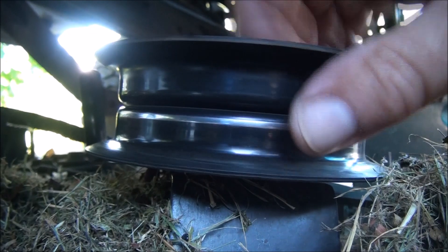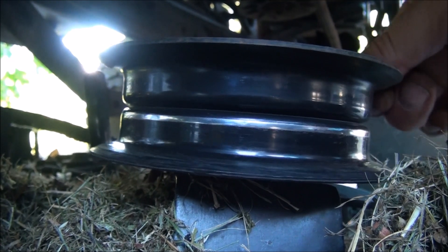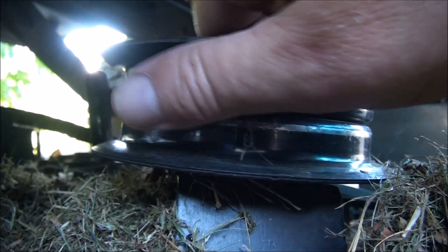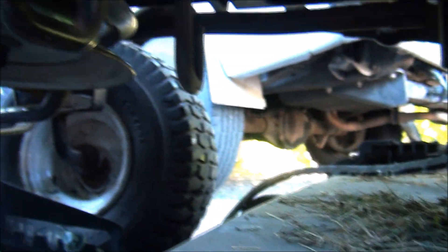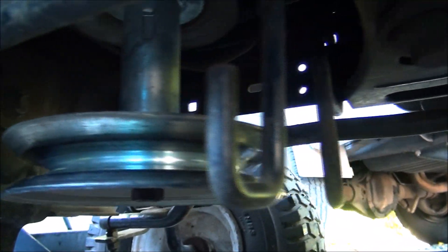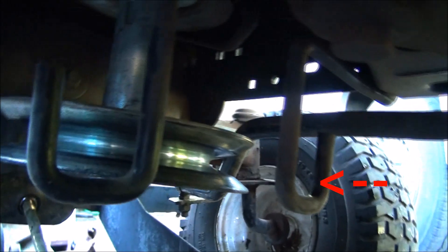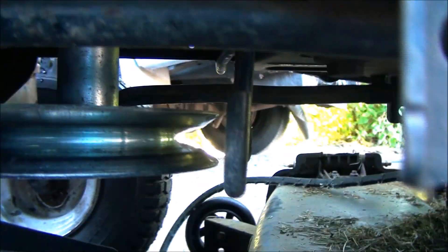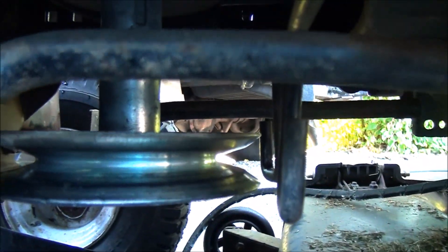I also checked this pulley to make sure it still spins freely, not too wobbly, and there's nothing sharp on it. You can see the keeper that holds the belt on the engine pulley is this bracket here, and the belt goes through those holes on each side. It looks like it's in the right spot to me, so that's not the problem.